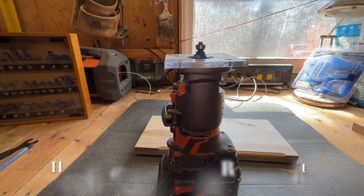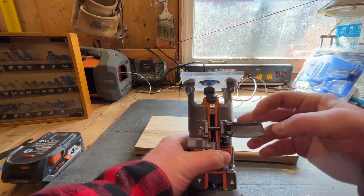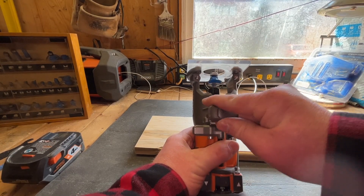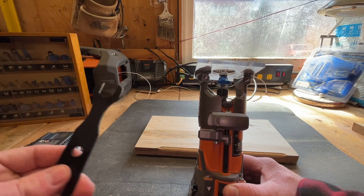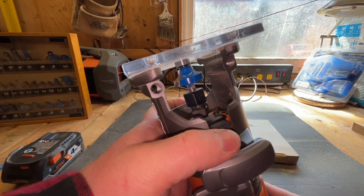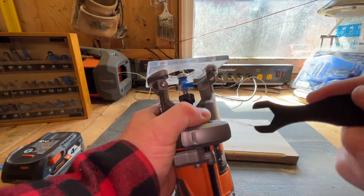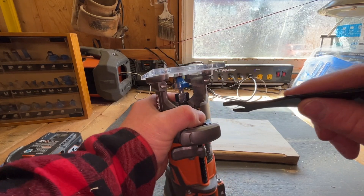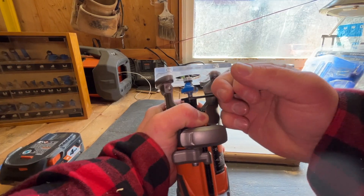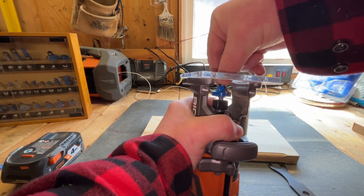Now let's move on to changing the bit. You're going to want to remove the battery first. Take the battery off, then unclamp the housing and move it all the way up so you have full access to where the wrench will go. Lock it back, then take the black wrench that came with the unit. There's a little button here — you push that in and it holds the middle shaft so it locks in, and you can then loosen the bolt. Go ahead and loosen the bolt and remove the bit.